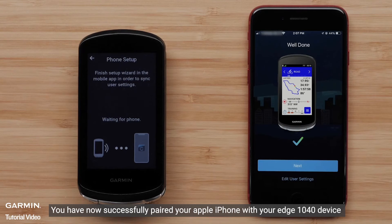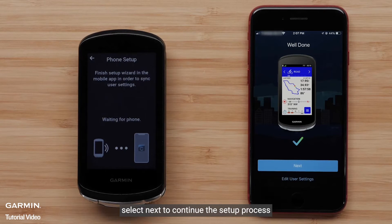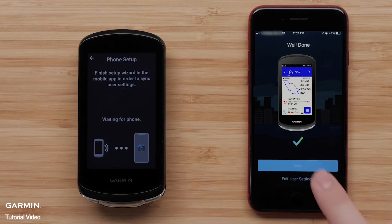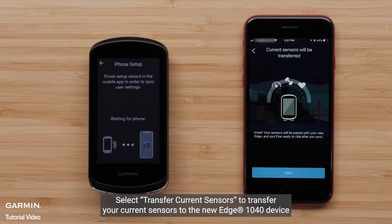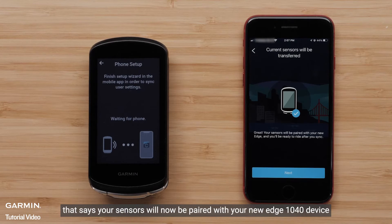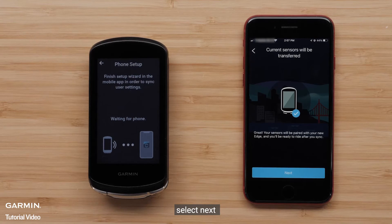You have now successfully paired your Apple iPhone with your Edge 1040 device. Select Next to continue the setup process. Select Transfer current sensors to transfer your current sensors to the new Edge 1040 device. You will see a message that your sensors will now be paired with your new Edge 1040 device. Select Next.